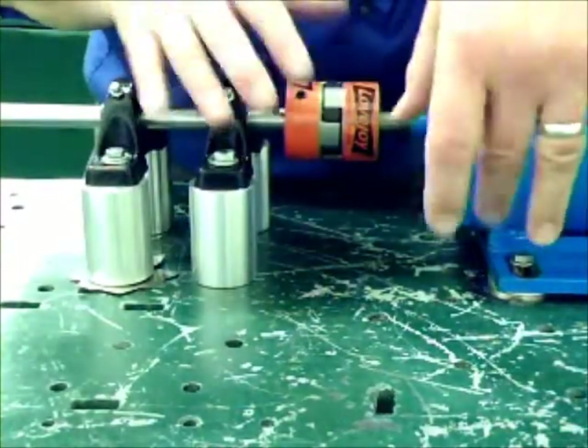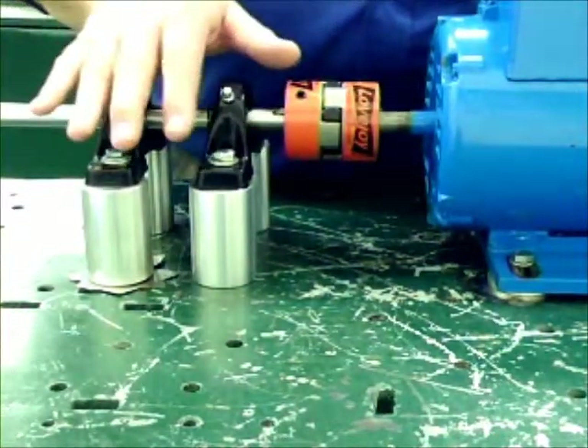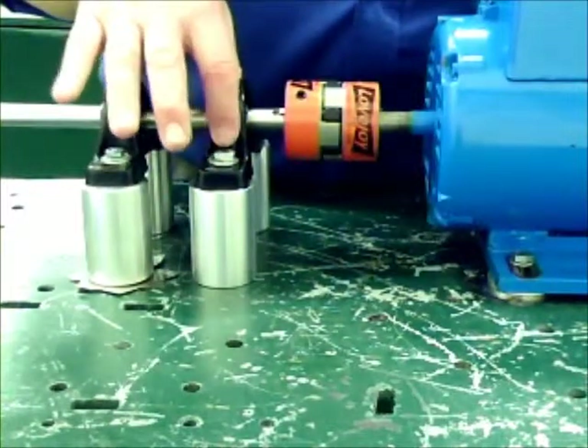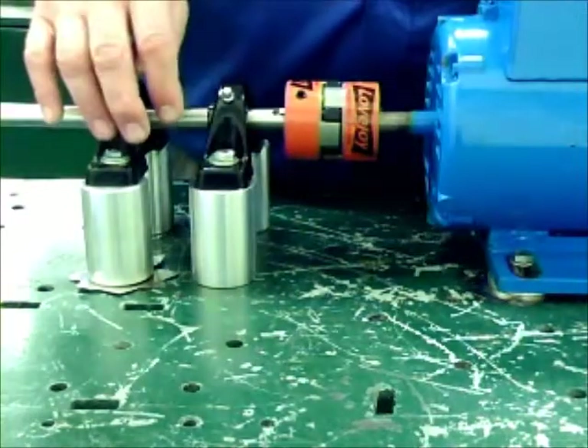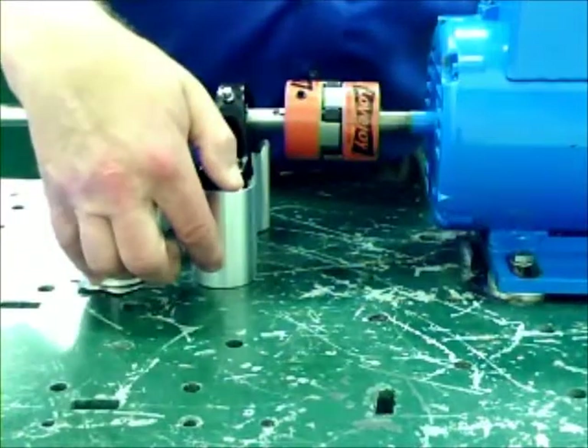In this one, we'll go through first of all the mounting of the block system, the shaft, and all the alignment necessary for that. Usually what it is: we mount the shaft, we mount the pillow block, mount the second pillow block, loosely coupled, run the shaft through, level the shaft, shimming it.